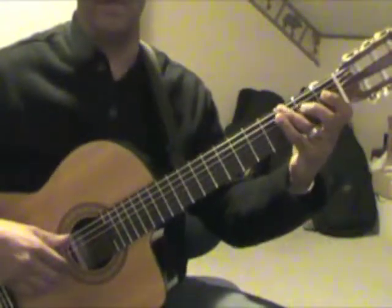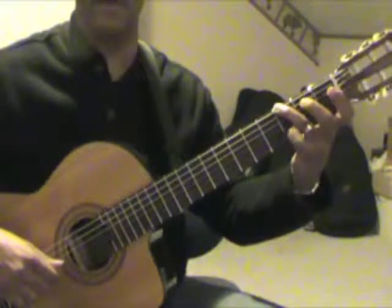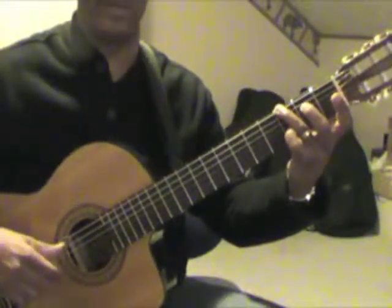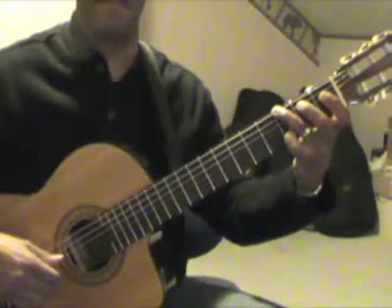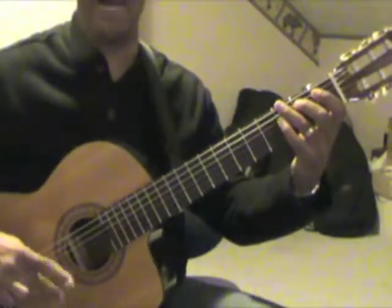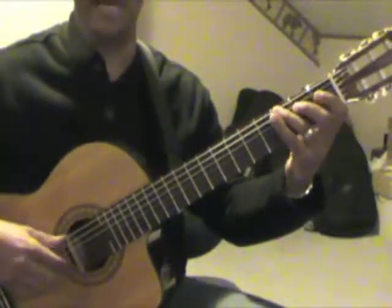That first couple of measures goes like this — that fourth finger is going to hit that D because that third finger is holding that G down, so that is very important. That's on the left hand. On the right hand, make sure your I and your M alternate. That's very important to get a nice smooth melody to sound out.